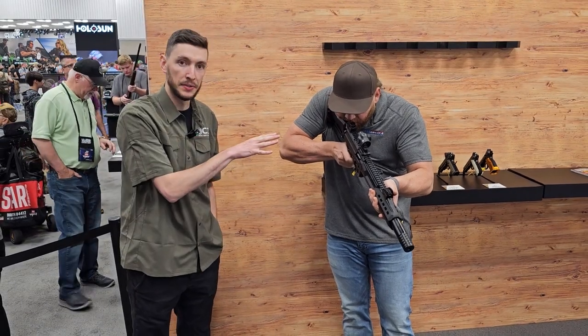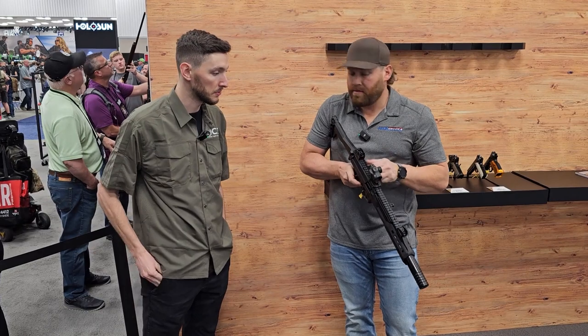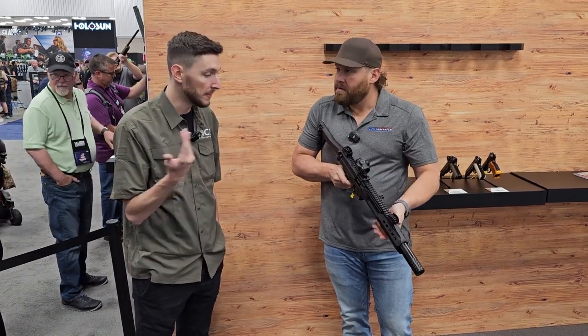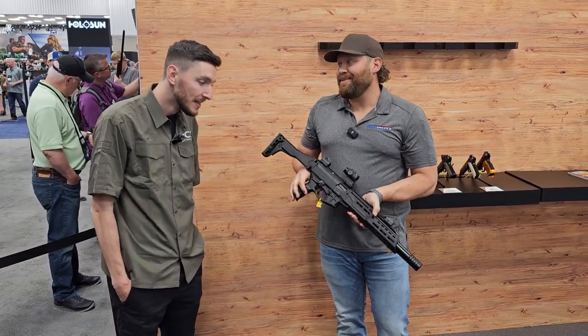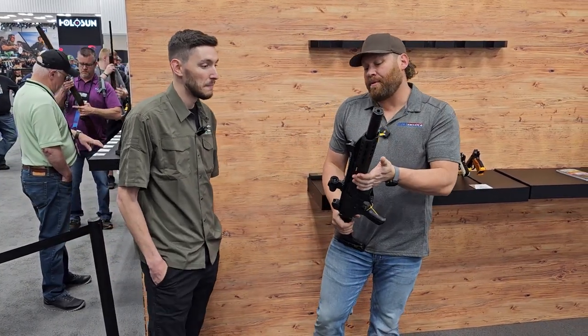So when is this going to start shipping? It will be shipping pretty soon — in very small quantities at first, with the rest to follow. MSRP is $999 on this, so sub a thousand dollars. That's a pretty hard price to beat.